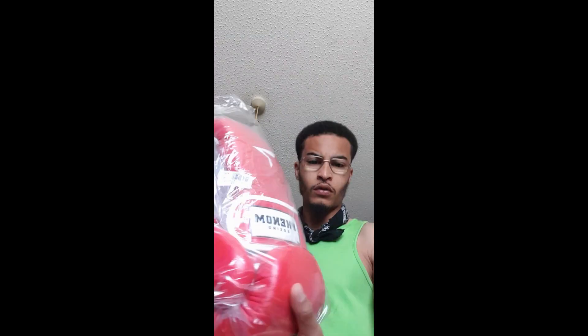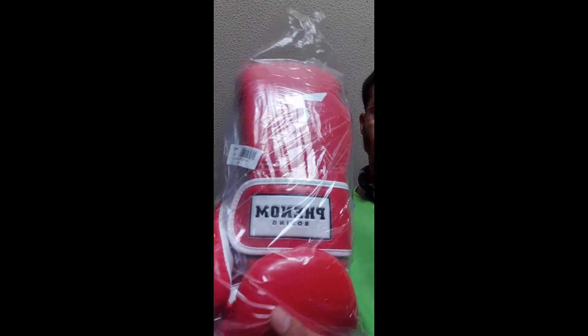Quick review on the Phenom S4 sparring gloves, fresh out of the box. I ordered them and they basically came next day or two days. But first of all, we'll start off with the company Phenom. I don't know much about them, although I do know now they're an English brand up in Birmingham.